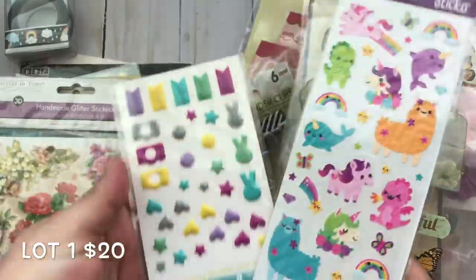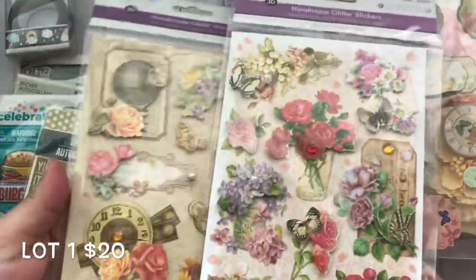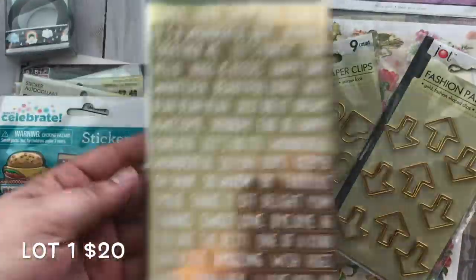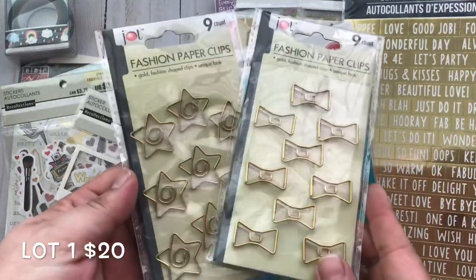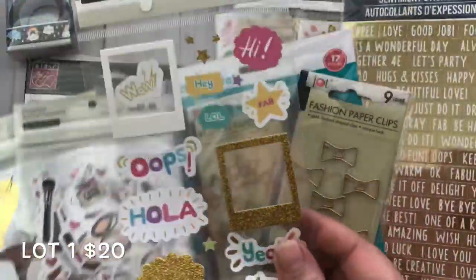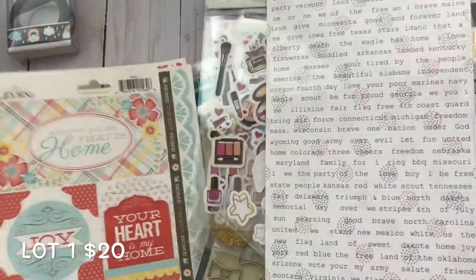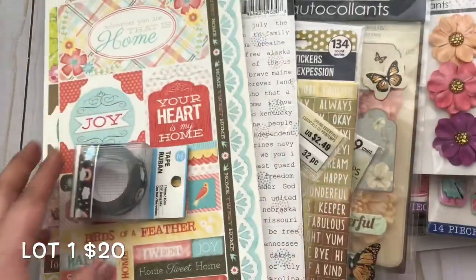As soon as you email me I'll give you the payment link, and you need to pay within half an hour. If you're interested in more than one lot, please let me know the lot number or numbers when you email me. If you're purchasing more than one I can combine them and issue you a partial refund for the difference in shipping.